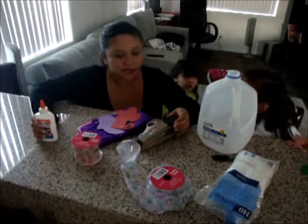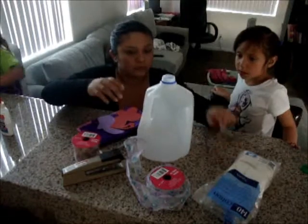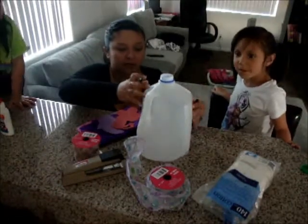We're going to make an Easter basket out of a milk jug. I'm going to draw the lines first.